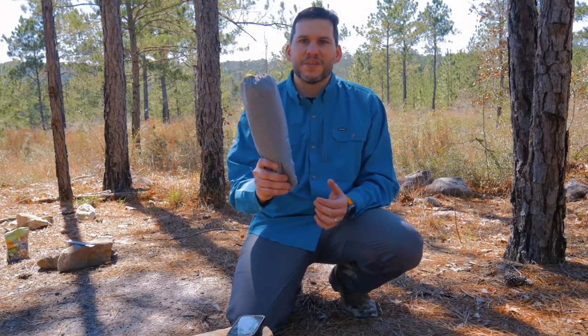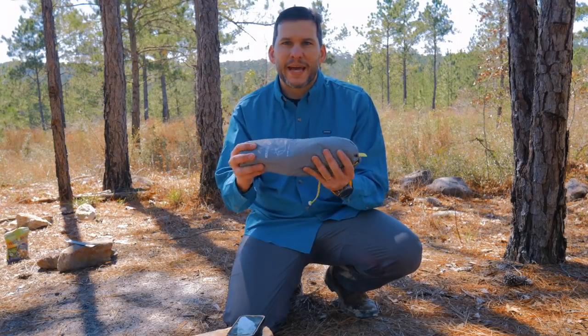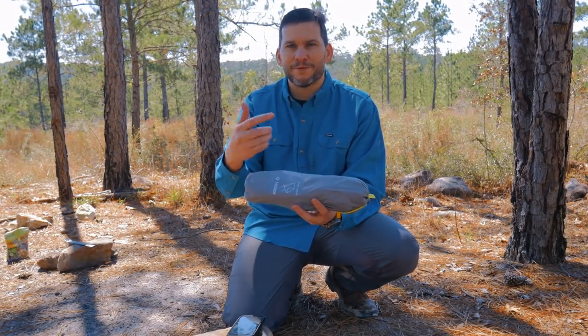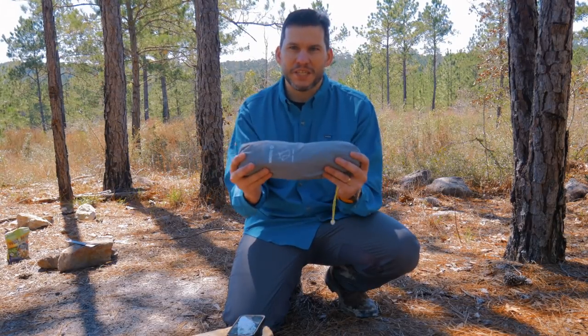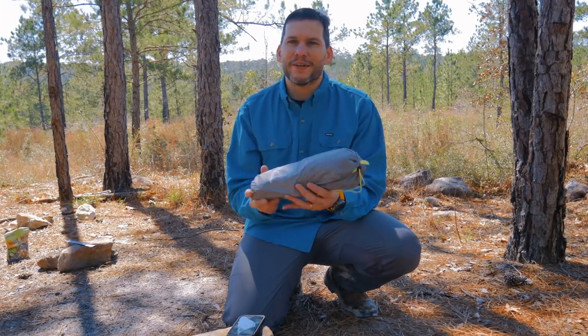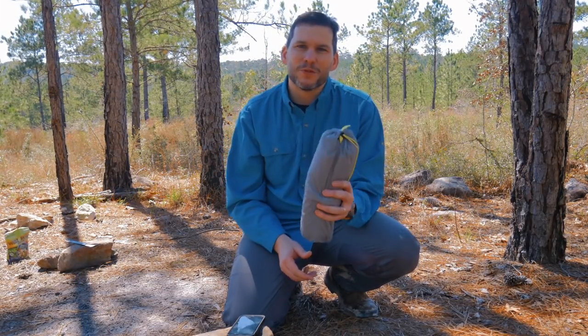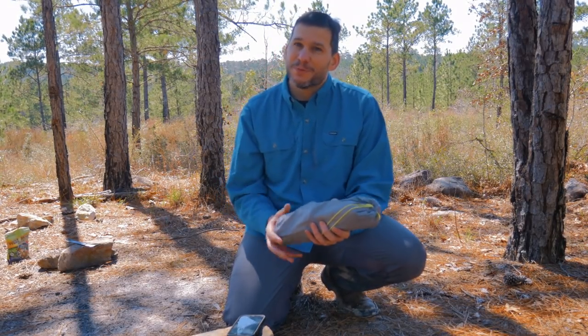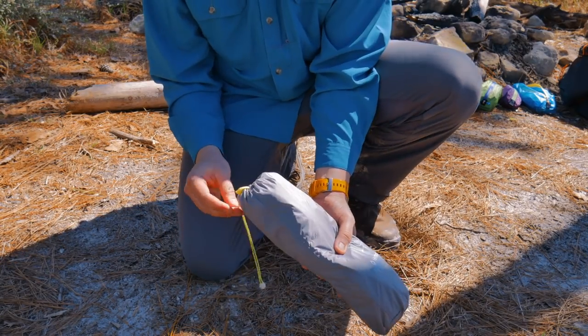We're looking at the Helinox Zero Chair. This thing is pretty tiny and doesn't hardly weigh anything. Packed up, it's basically 14 inches long and 4x4 — a 4-inch circumference and 14 inches long. It weighs 1 pound 2 ounces, so it doesn't weigh hardly anything. Super lightweight. Despite its lightweight, it has a capacity of 265 pounds, which is pretty hefty. The chair comes in a nice case.